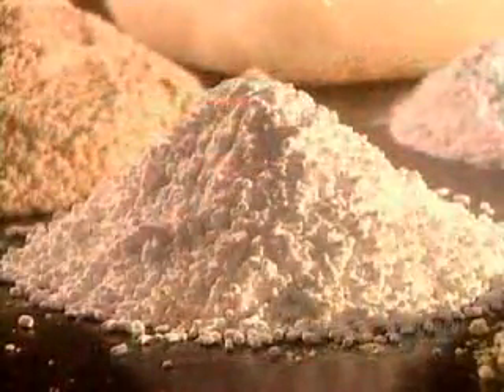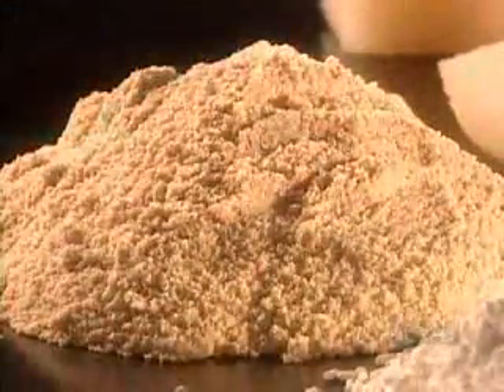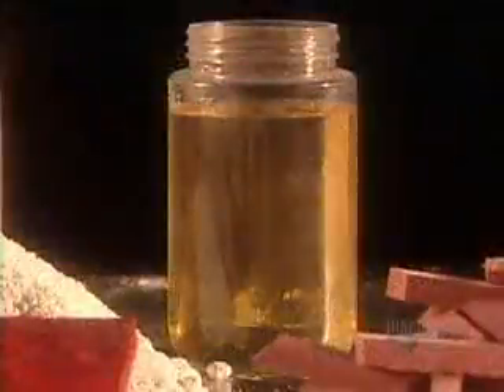Then they add sulfur as a curing agent, accelerators to help the sulfur do its job, and red coloring. They blend everything for five to ten minutes until the mixture is the consistency of heavy dough. Next comes vulcanized vegetable oil — that's vegetable oil treated with sulfur.